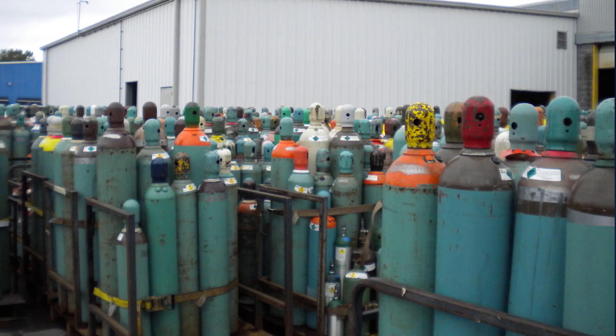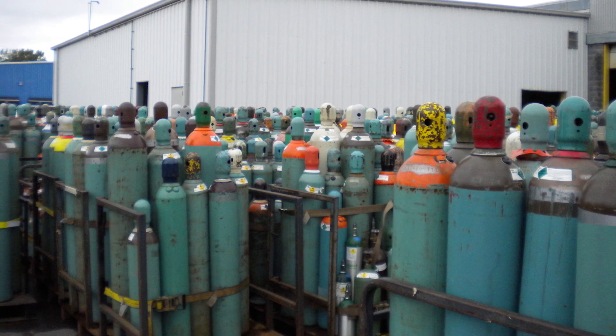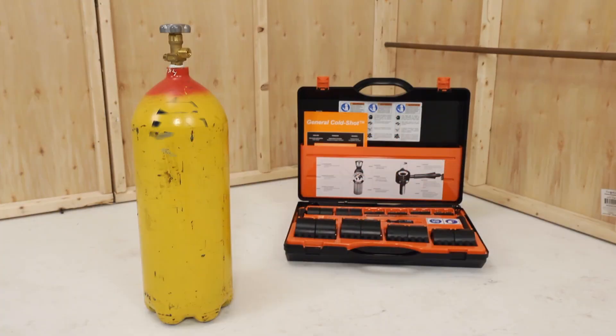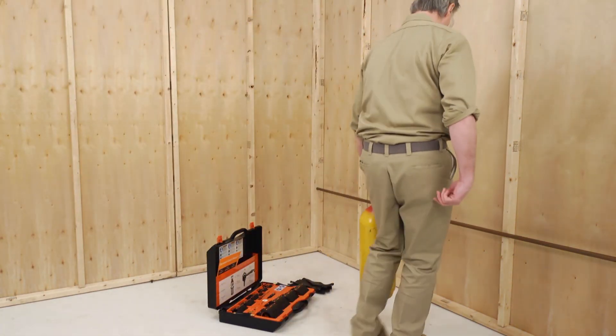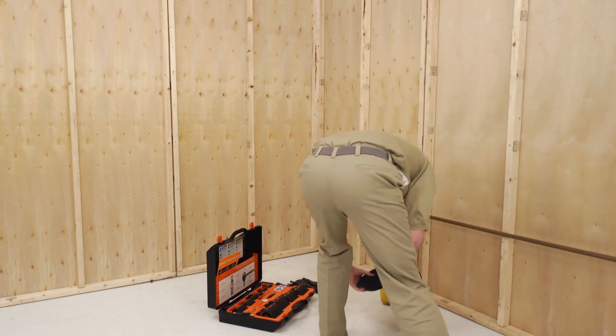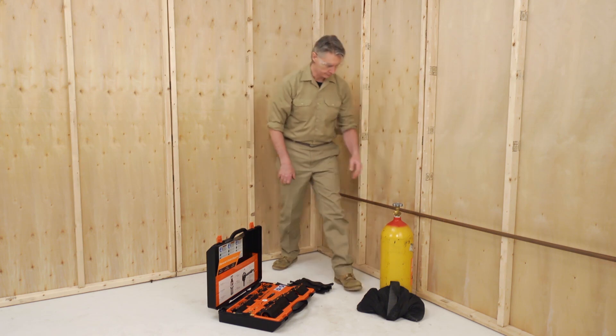The ColdShot uses liquid CO2. Cylinders are commercially available at welding supply houses. The CO2 cylinder must have a dip tube, which allows liquid rather than gas to flow through the hoses and form dry ice inside the freeze heads. To begin, place the CO2 cylinder with a dip tube in a vertical position near the pipe to be repaired.